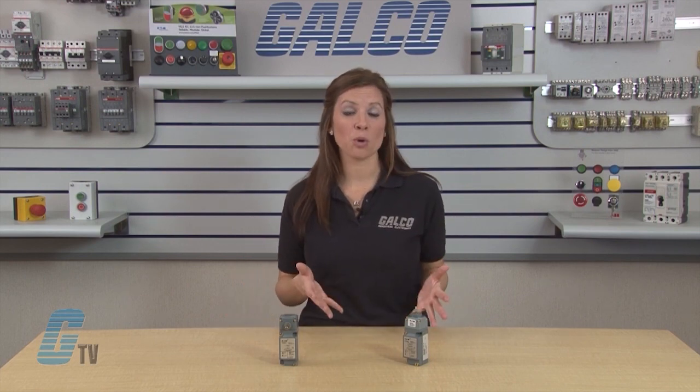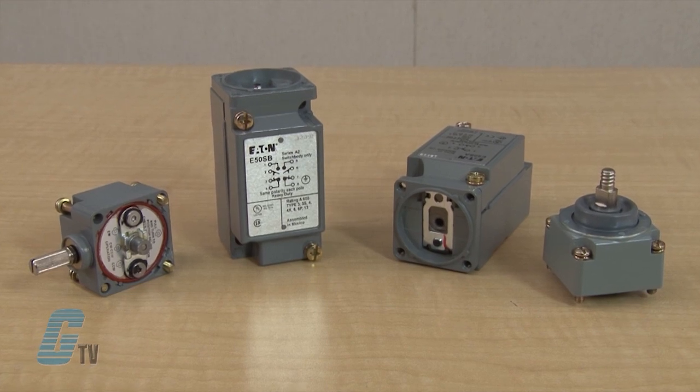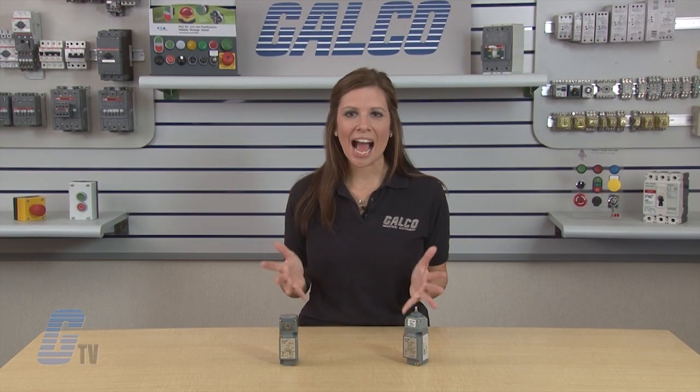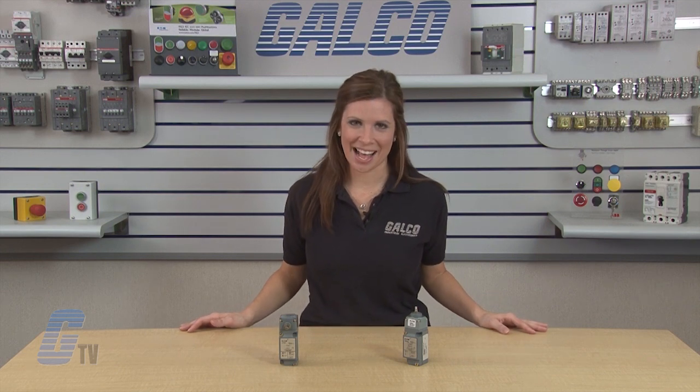The switches have terminal identification on the nameplate for visual wiring checkout. The heads and switch bodies can be replaced without rewiring. Eaton's E-50 limit switches have an IP67 protection rating, are UL listed and CUL certified. Eaton Cutler-Hammer's E-50 heavy-duty plug-in limit switches, along with thousands of other products and services, are available at galco.com.